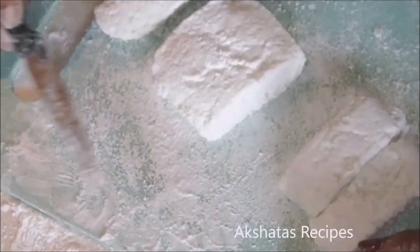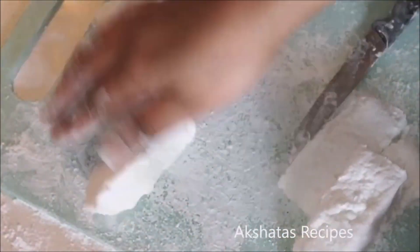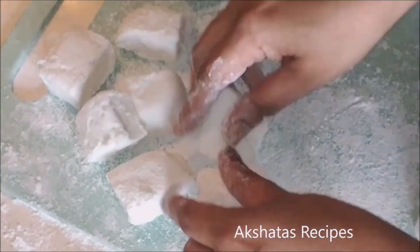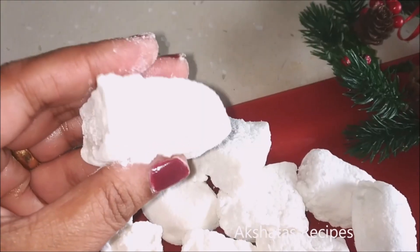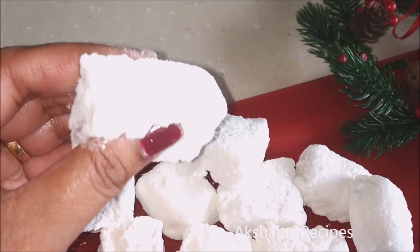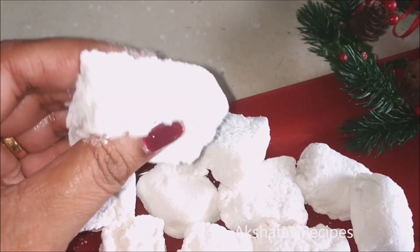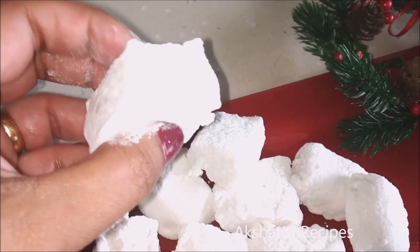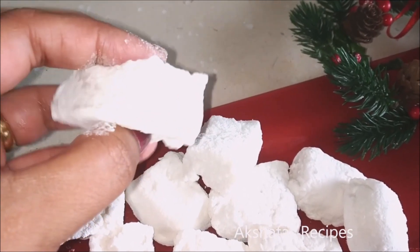They're so soft and light and really delicious. Since they're made at home there are no preservatives, and you can put them in hot chocolate, in chocolate bombs — I'll link that below — or even roast them on a hot flame and eat them directly.